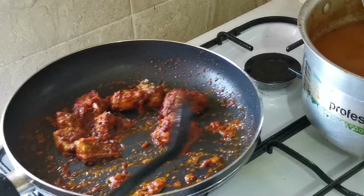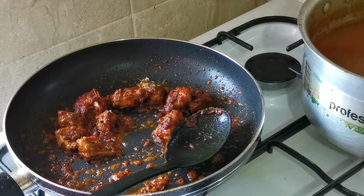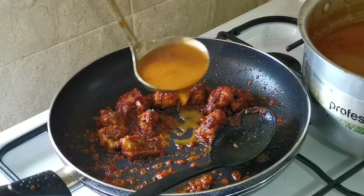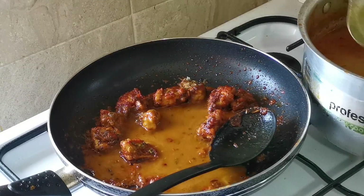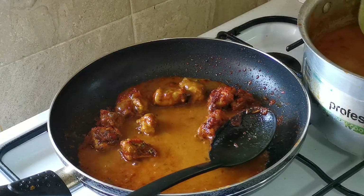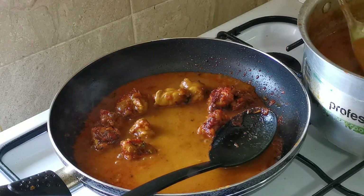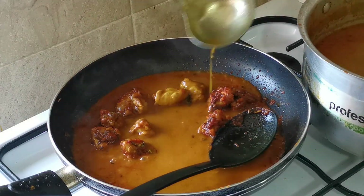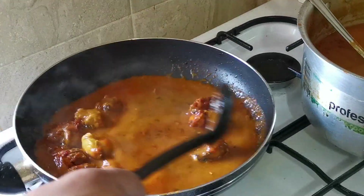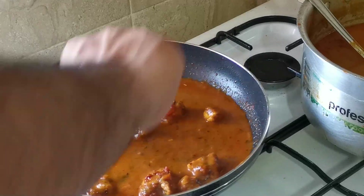Now I'm going to add the gravy. I have a recipe video for the gravy in my channel as well. If you want to have a look, just go to my channel and you'll see my gravy recipe video — I'm going to put the link in the description of this video.